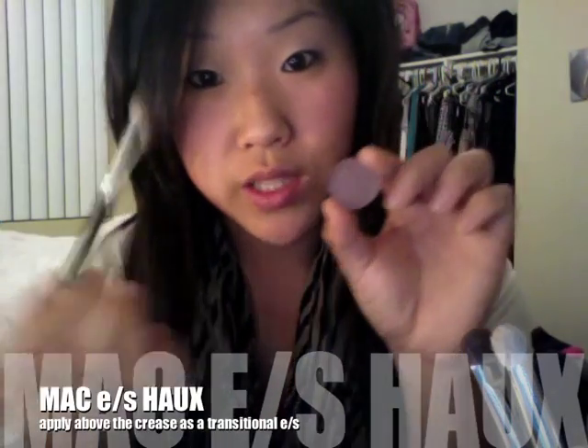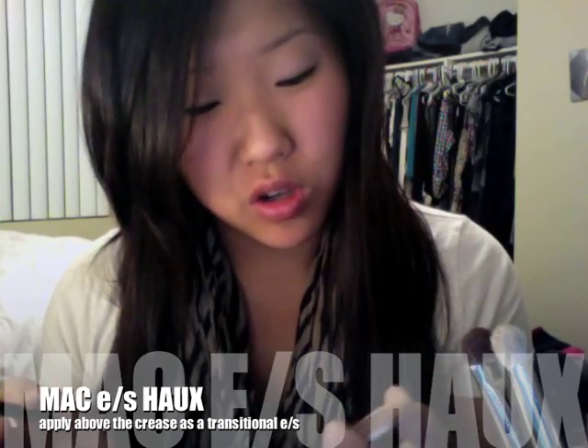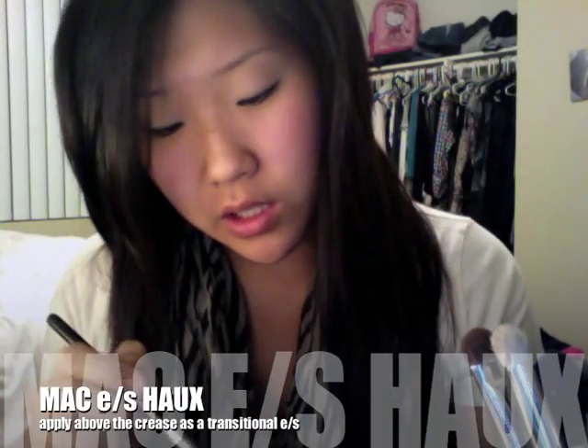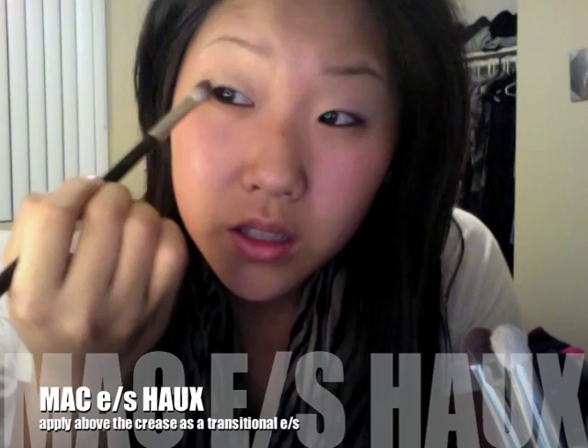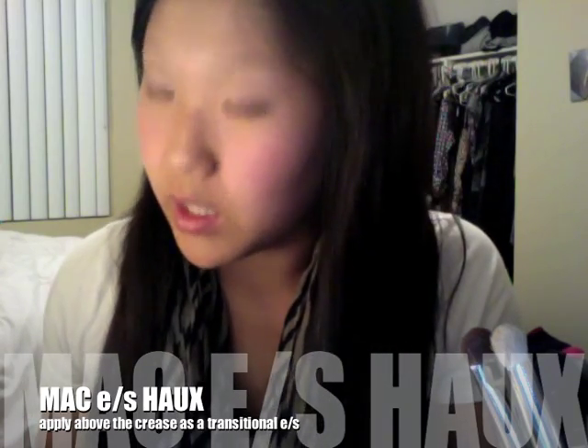Next, with my 217 brush, I'm going to take Hoax, which is a really neutral purple-brownish light color — also a matte eyeshadow from MAC. I'm going to take this and shadow it along the crease so it becomes a transitional color for the Yogurt. I'll start at the outer corner and work myself in, taking it in about halfway, applying it in big large circles.